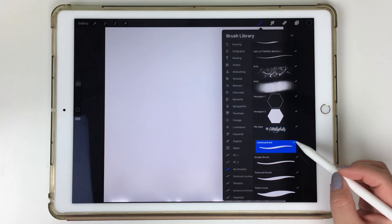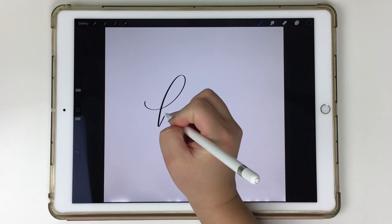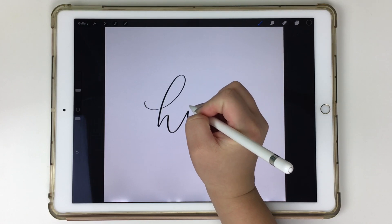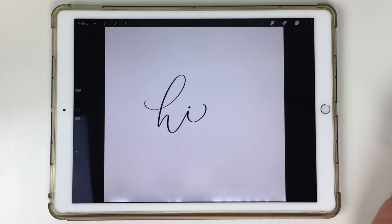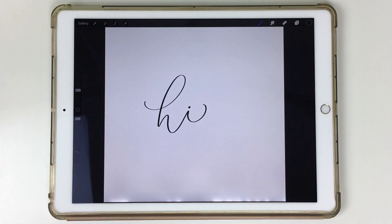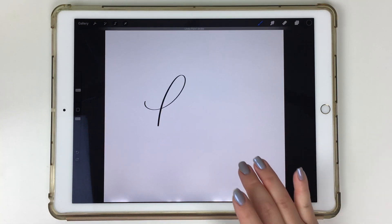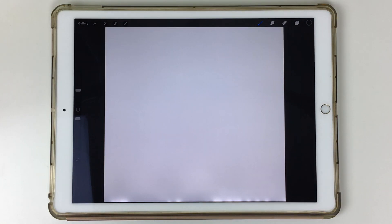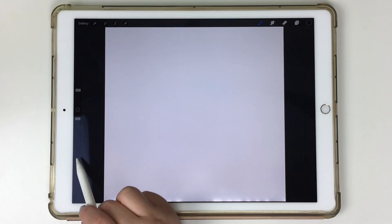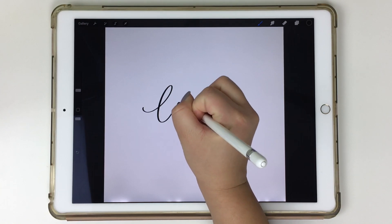I'm going to open up my brush folder, choose a lettering brush I've made in the past, and just write the word 'Hi' for this example. To undo things, you can use the arrows at the bottom left to undo, but there is a quicker trick: you can use two fingers and tap the screen to undo. I find that works best for me because when I'm working in Procreate, I'm navigating so fast that I just want to quickly undo things if I need to.